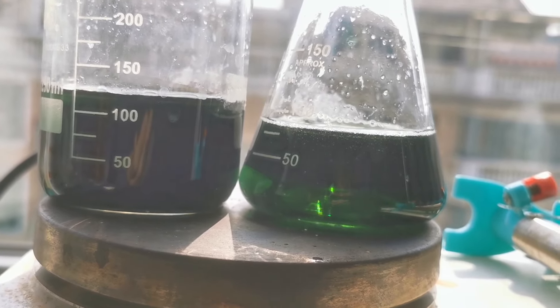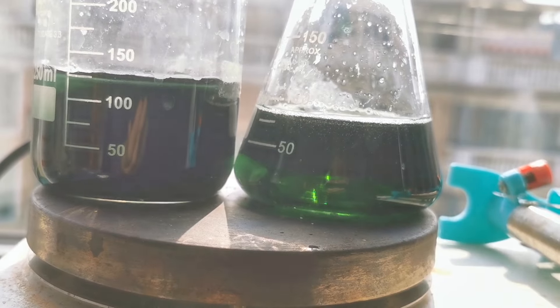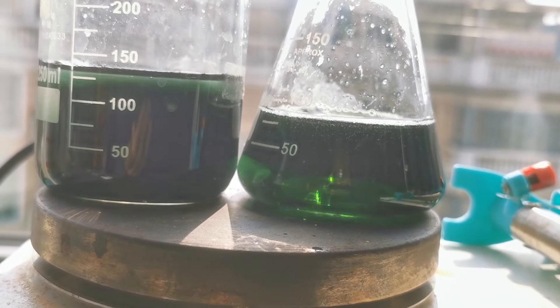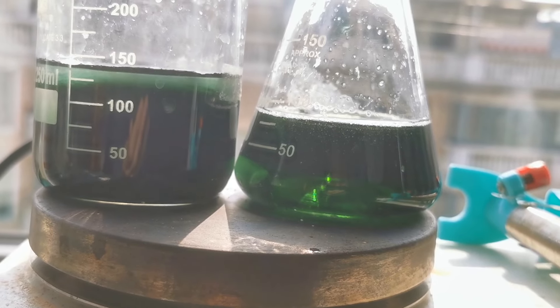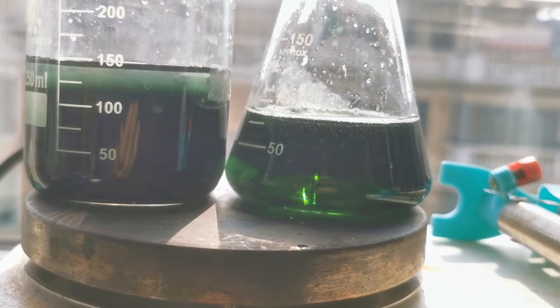I decided to do it the crude way and place the two solutions side by side. I then gradually added water to the saturated solution and compared the colors until they're about the same shade of green. Now, I know this is really inaccurate.